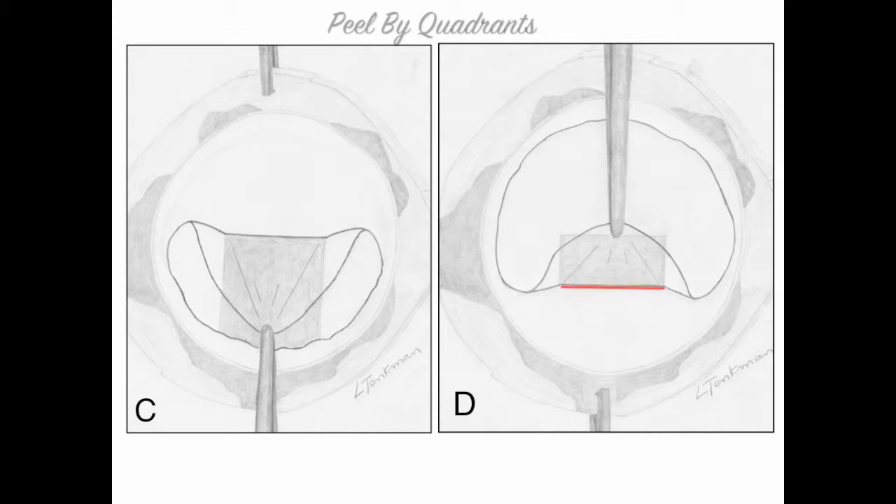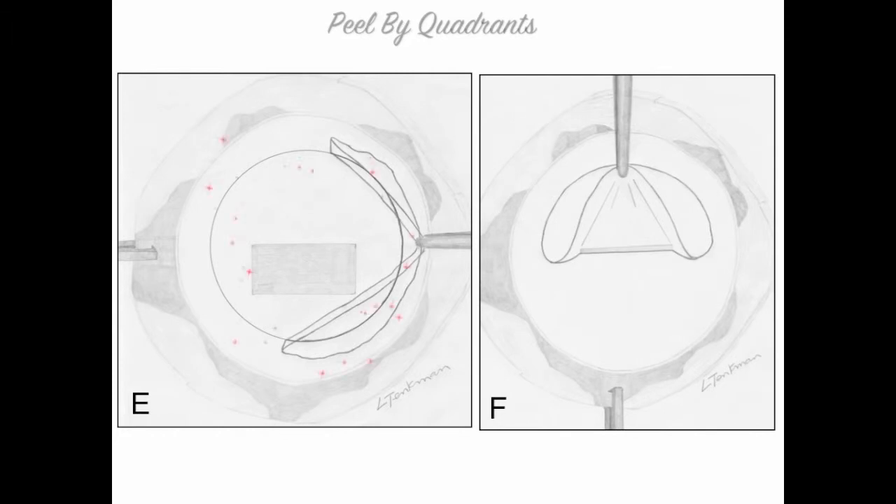The fourth peel I don't take all the way to the center because I have to leave the donor attached for the next step, which is trephination. After trephination, I remove the outer skirt of Descemet's Membrane, which has a ragged edge and dead endothelial cells — we don't want that on the donor. The actual donor tissue only has to be touched one time when it's peeled, and the donor will separate when the forceps get right there, so I don't risk dragging the endothelial cells on the opposing scleral rim.